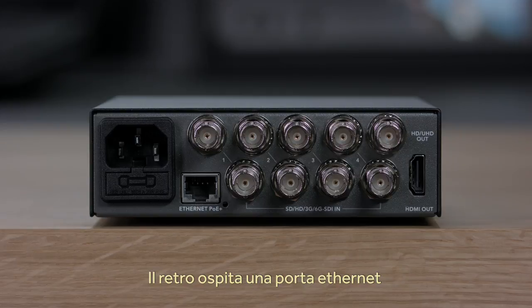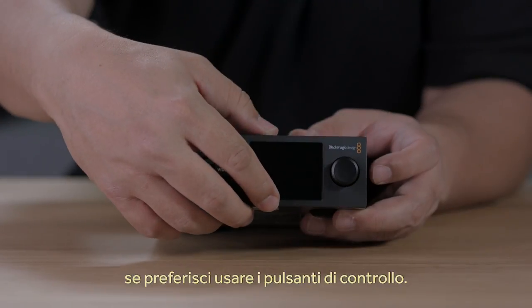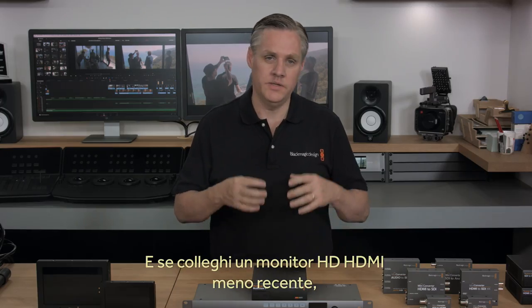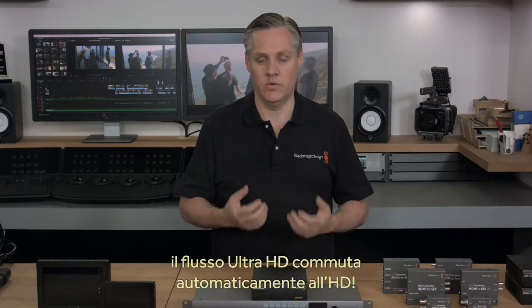There's also an Ethernet connection on the rear panel, so you can connect it to your network for remote administration on Windows and Mac OS X. The Blackmagic Multiview 4 also supports adding the Teranex Mini Smart Panel if you want to change settings using easy-to-use menus. What's exciting is even if you're using the output in Ultra HD, if you plug in an older HD HDMI monitor, it will down-convert to HD automatically.